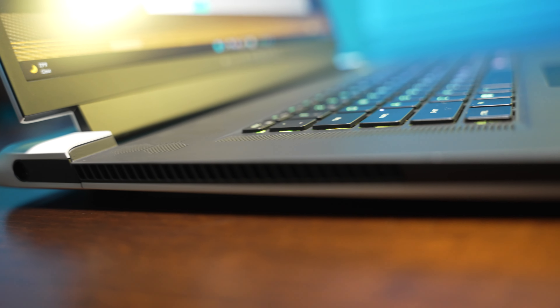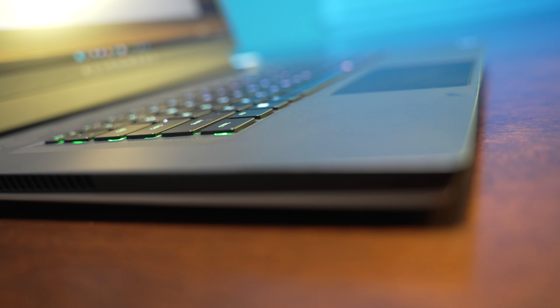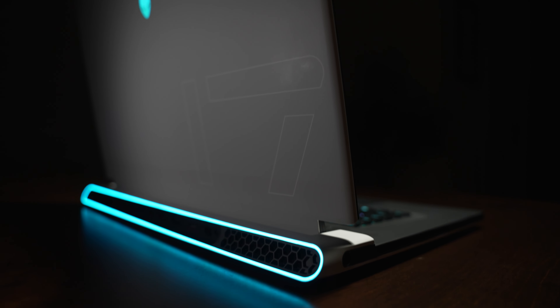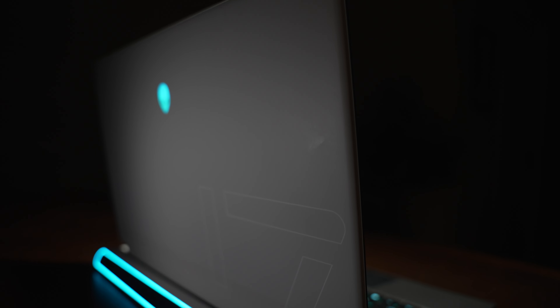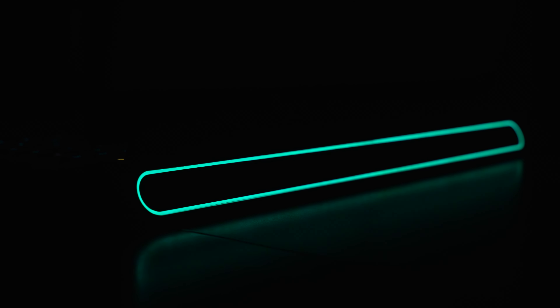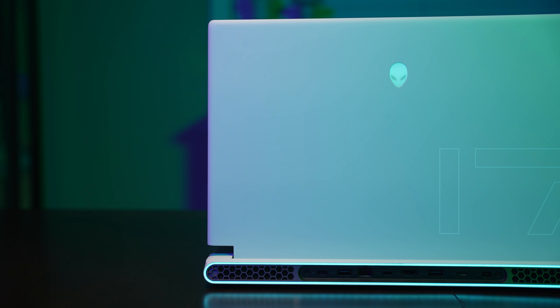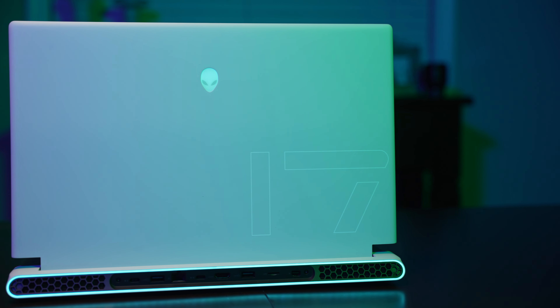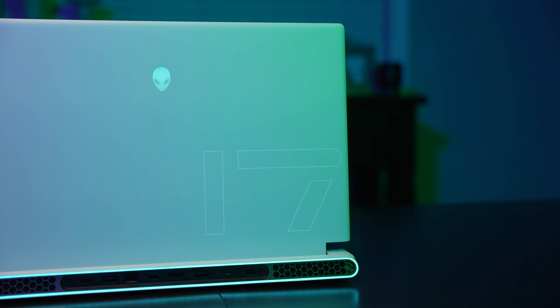I think Alienware might be the first laptop manufacturer to have that protruding rear exhaust, with the Area 51M back in the day. They did it so tastefully back then, and it's even nicer now — probably because it's much thinner and protrudes less. The competition started copying this particular design type, and it's necessary because it allows for better ventilation and exhaust, and better temps. But none of them really tried to incorporate it into their design the way Alienware does — it's just something that sticks out of the back when the screen is open.